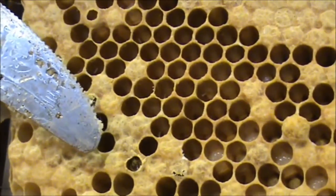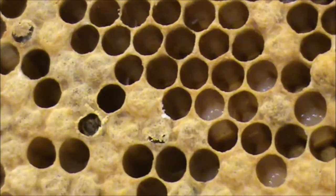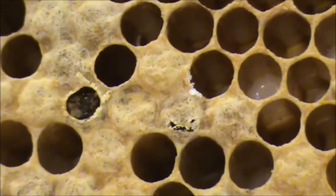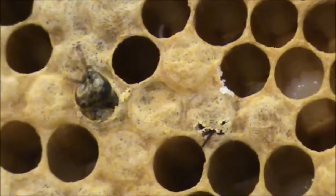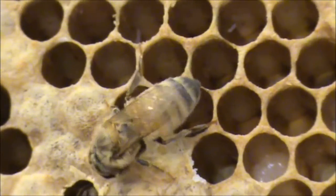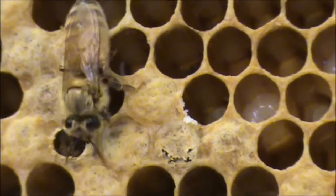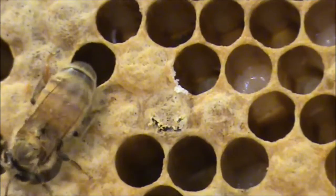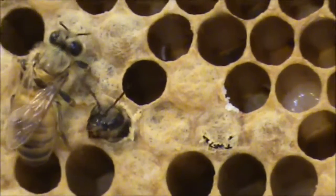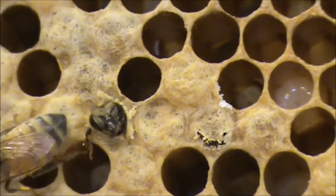This one here has just about chewed its way out. Look, there are other ones. Did he just come at that one? No, he just walked around — he's checking them out. He's wondering where the rest of the hive, the rest of the bees are. He's going to work out what's going on. You'll notice this one here that's walking around — he's very hairy all around the thorax. A newly emerged bee, when they're all hairy like that.